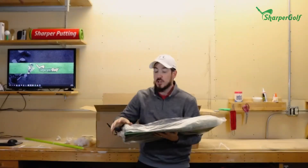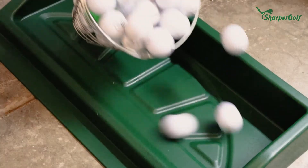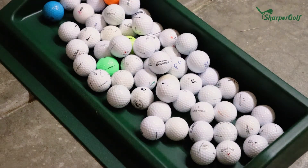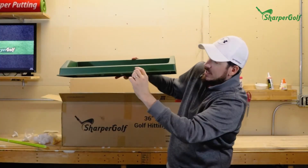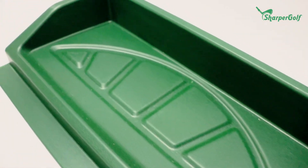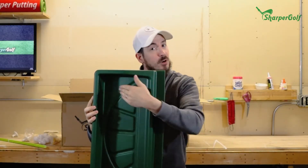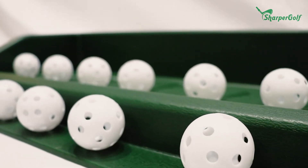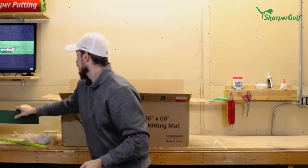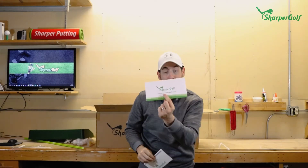You've also got the Sharper Golf ball tray. Just like at the range, you can load your balls in there and pull them right over the lip so they don't roll all over the place. It's designed with a full-inch gap and a little lip so balls don't roll over the top when you're hitting. It's a solid hard plastic design — it's not bending.